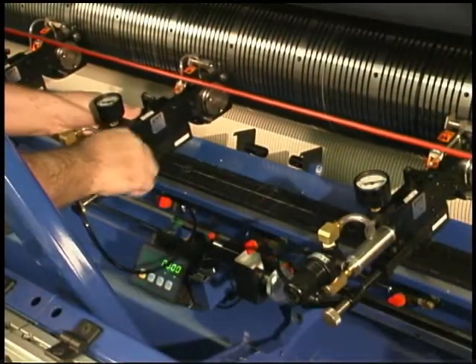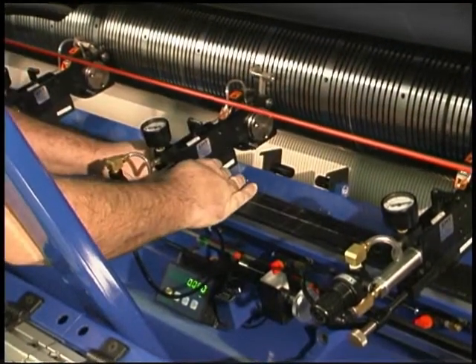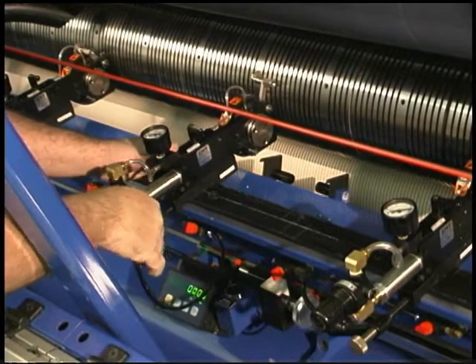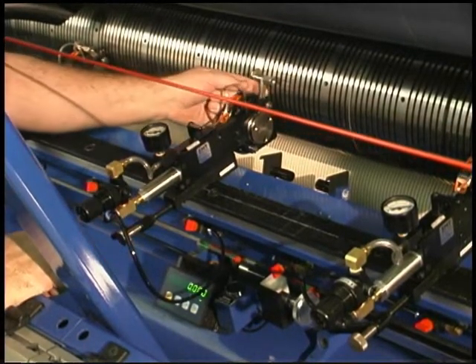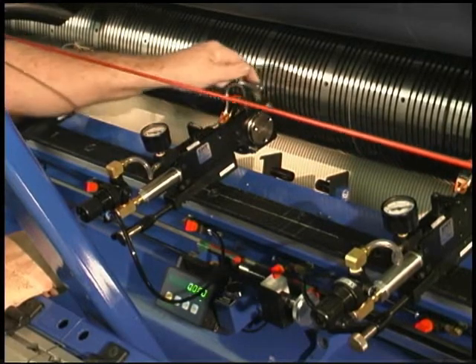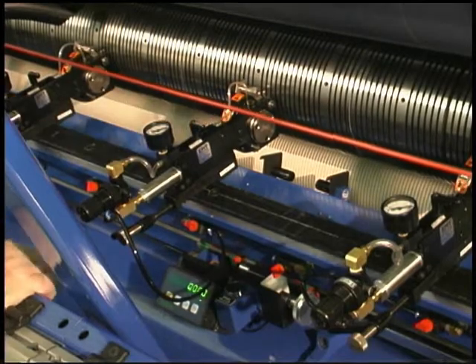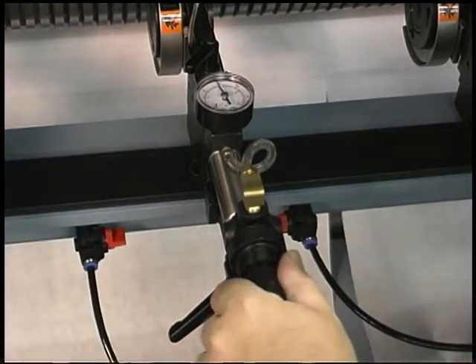Position the male knife at the center cut. Pivot the locator stop arm against the left edge of the female knife groove for proper alignment, and lock the knife into position using the locking handle. Turn on the air pressure for the first knife so that it will engage into position. Make sure that the knife side load pressure is at 30 PSI.